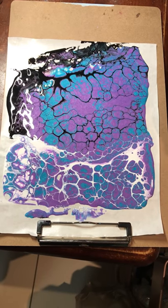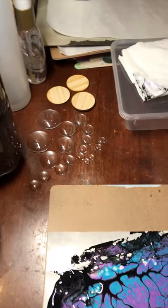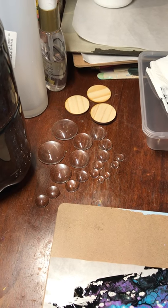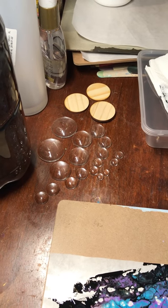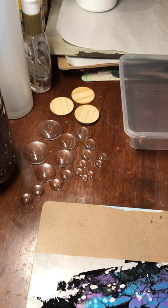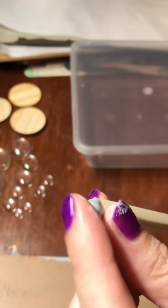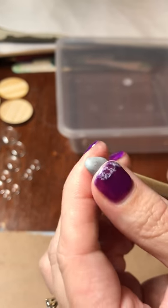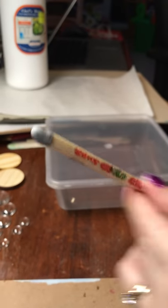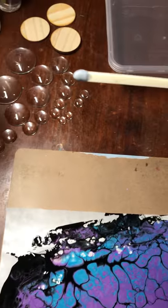I've also got a variety of cabs — I've just cleaned the flat side of them with some rubbing alcohol to get rid of any fingerprints, dirt, or smears that may affect the paint adhering to the glass. I also have my trusty chopstick with — in Australia we call this blue tack, you may know it in the US as poster putty — stuck onto the end of the chopstick, which is what we're going to use to pick up the cabs.